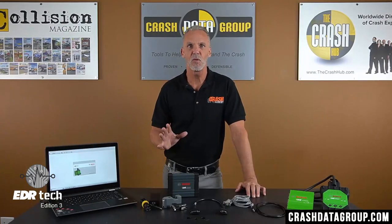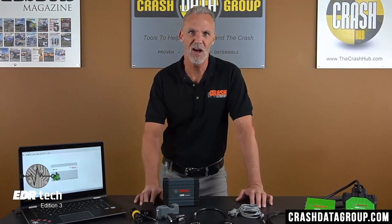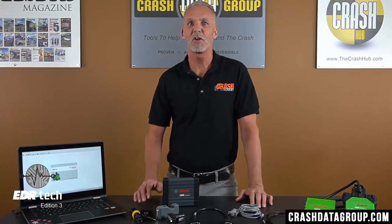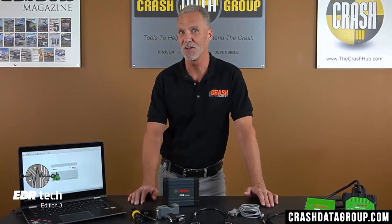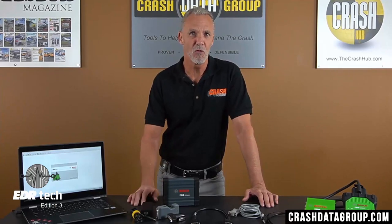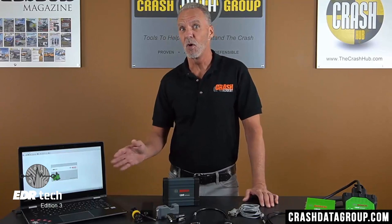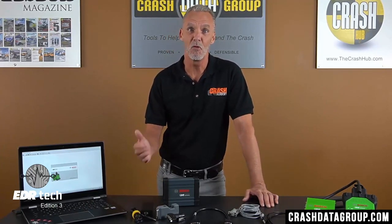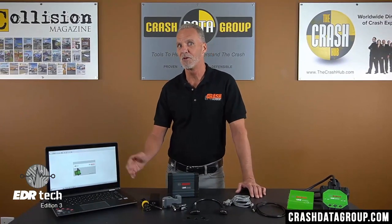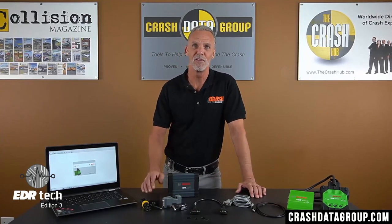The CDR500 requires occasional firmware updates. The updates are built into certain versions of the CDR software program and you'll be prompted to perform the update when you install a version of CDR that contains a CDR500 update. The update must be performed prior to beginning a FlexRay ACM download. If you start a download and a firmware update is required, the software will prompt you before allowing you to proceed. It's good practice to perform the update when prompted during the CDR software install, eliminating the need to do it in the field.